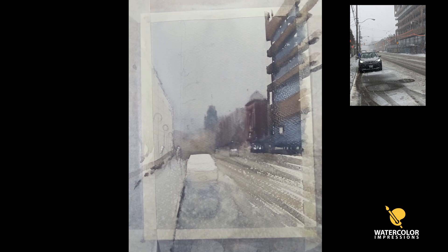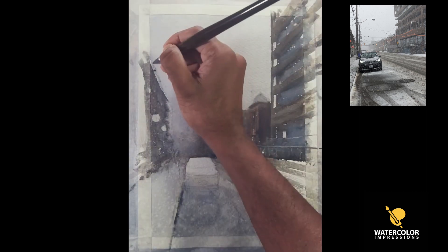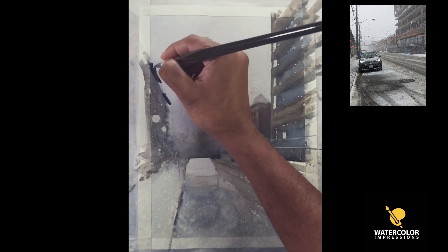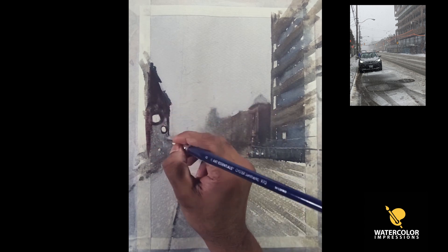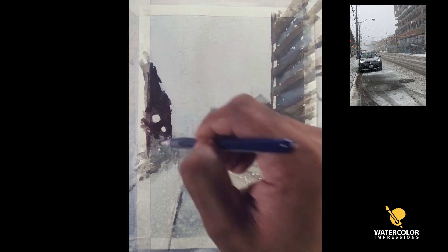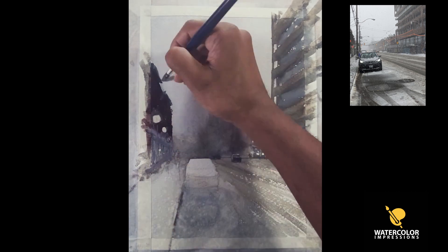I'm also connecting that shape to the mid-ground building. Sometimes I use my nails to put some lines here and there to enhance details — you can see the second and third floors aren't connected in a way, which also acts as a good composition element. On the left-hand side I want to make sure I'm getting the perspective right, so I start with a dark wash at the top and before it dries I connect it with the buildings on the left, treating them as one shape.